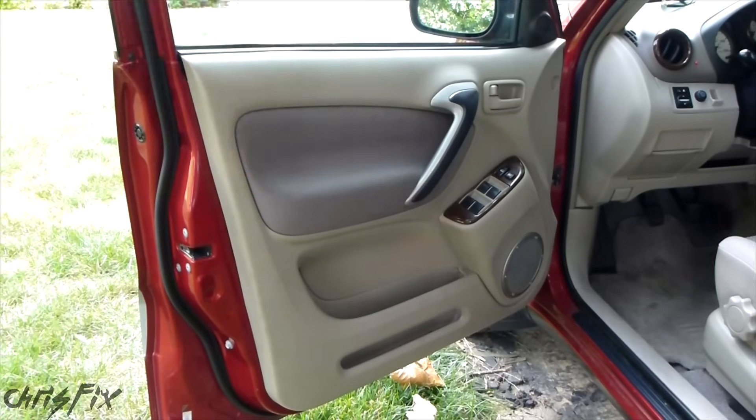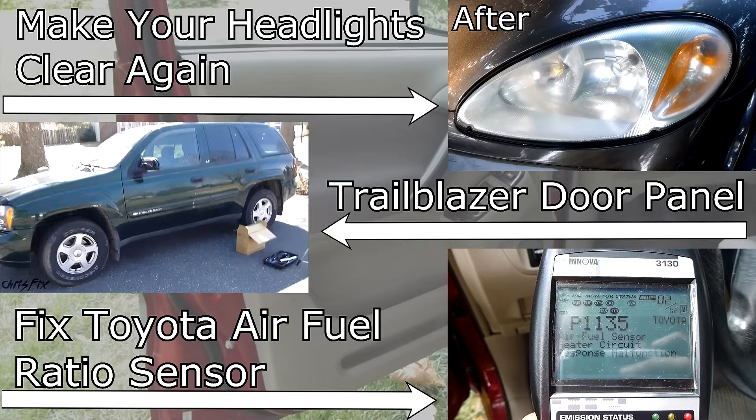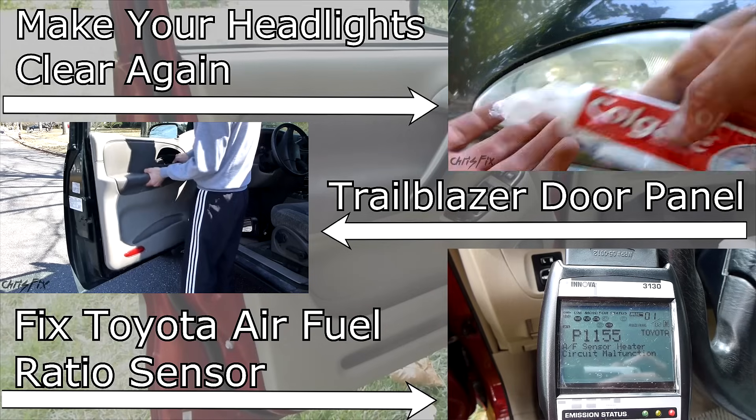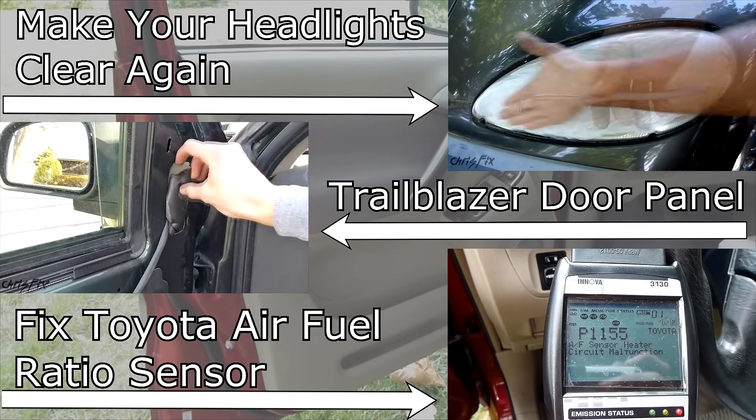If the tips and tricks in this video were helpful to remove your door panel, remember to give the video a thumbs up. And if you're not a subscriber, consider subscribing. On the screen will be other how-to videos you can click on, or you can find the links in the description along with links to the ChrisFix Facebook and Twitter pages.